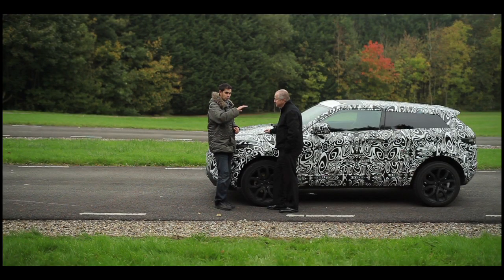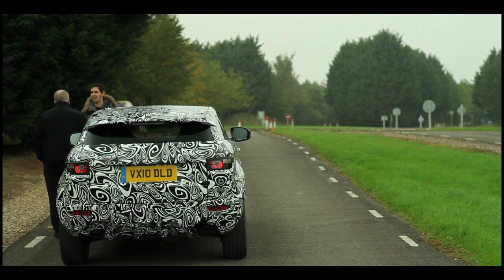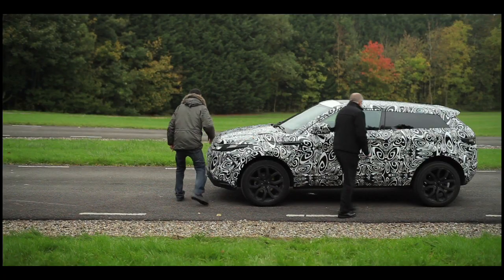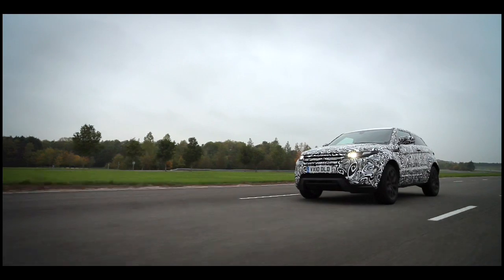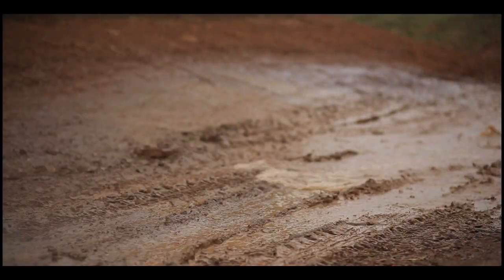I've been fortunate enough to see the Evoque's whole R&D process, but there's one thing I haven't done — I've not actually been out on the track. I've not been in it yet. Okay, well let's go. Join me in part two where I experience first hand just how well the Evoque performs.